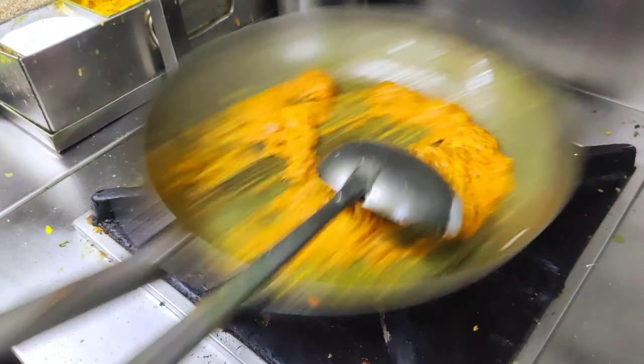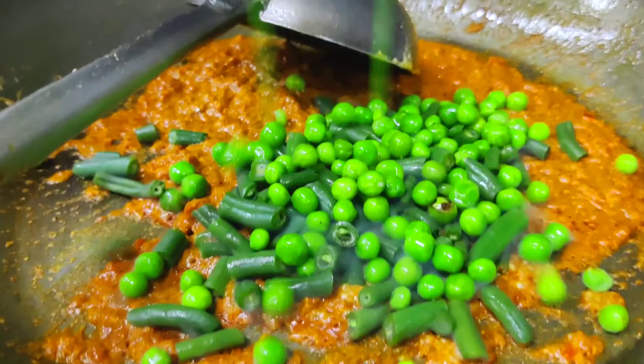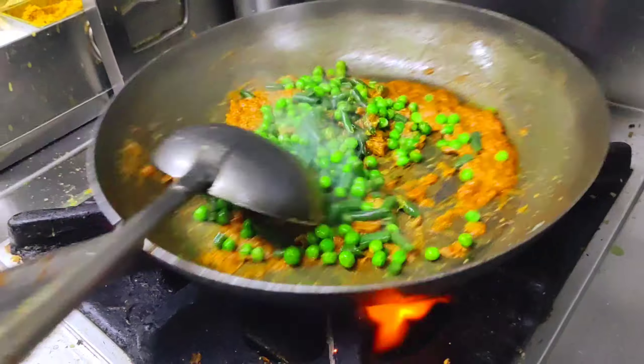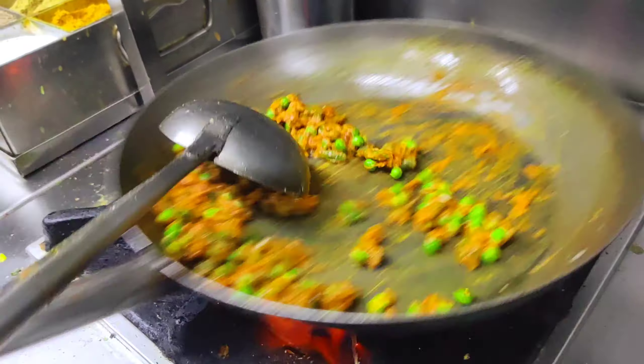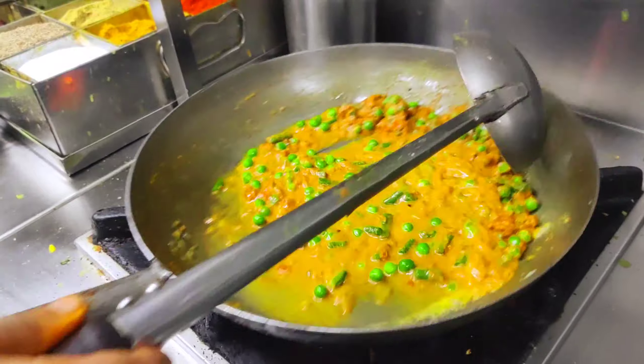We will mix it well. After that, we will add beans and green peas. Then we will use stock water. If you don't have stock water, you can also add normal water.